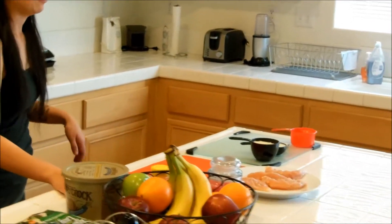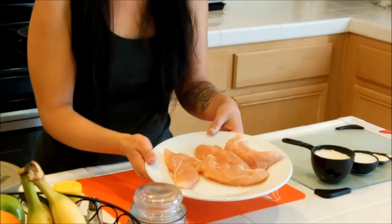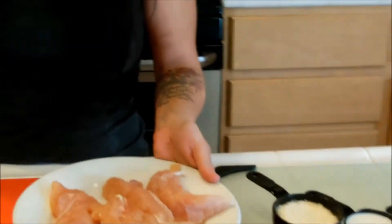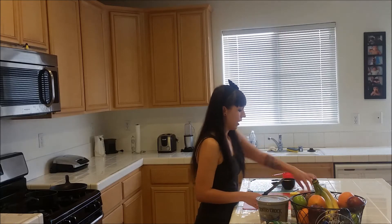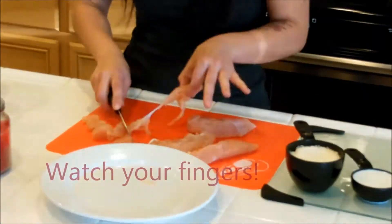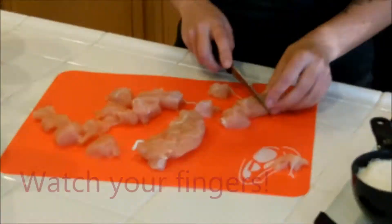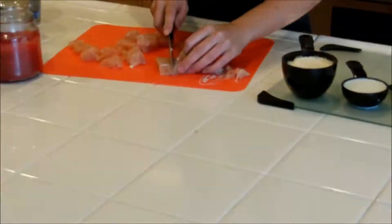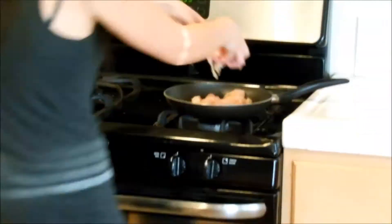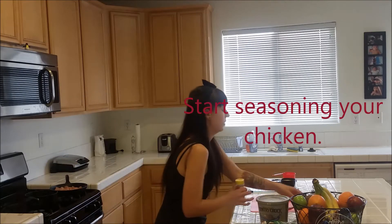First you're going to want to start off with defrosted chicken. I usually take it out around noon and just wait until maybe about 5 or 6. Once we have it in our pan, we'll season it.